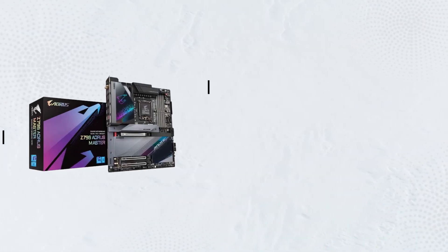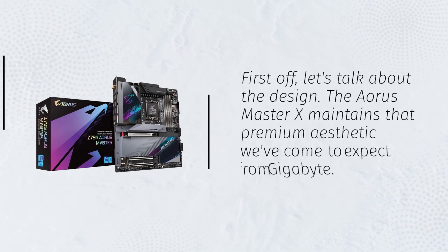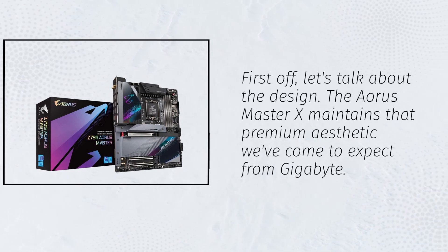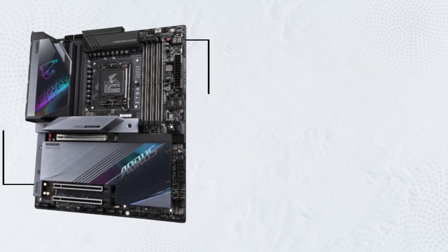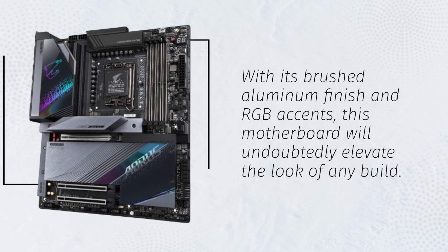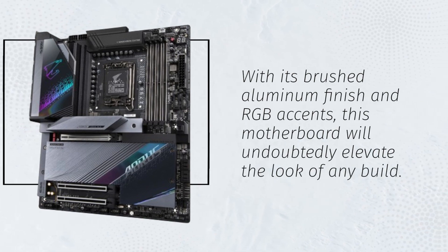First off, let's talk about the design. The Aorus Master X maintains that premium aesthetic we've come to expect from Gigabyte. With its brushed aluminum finish and RGB accents, this motherboard will undoubtedly elevate the look of any build.